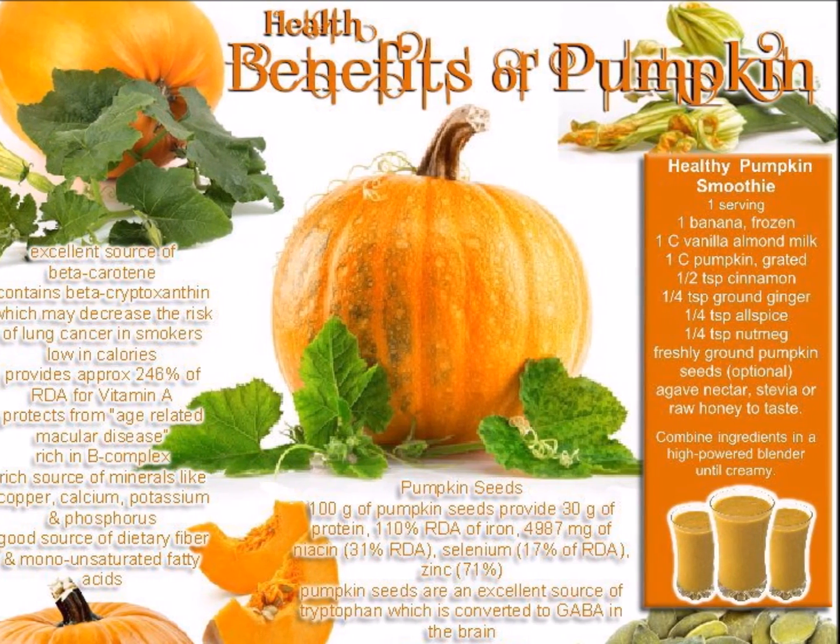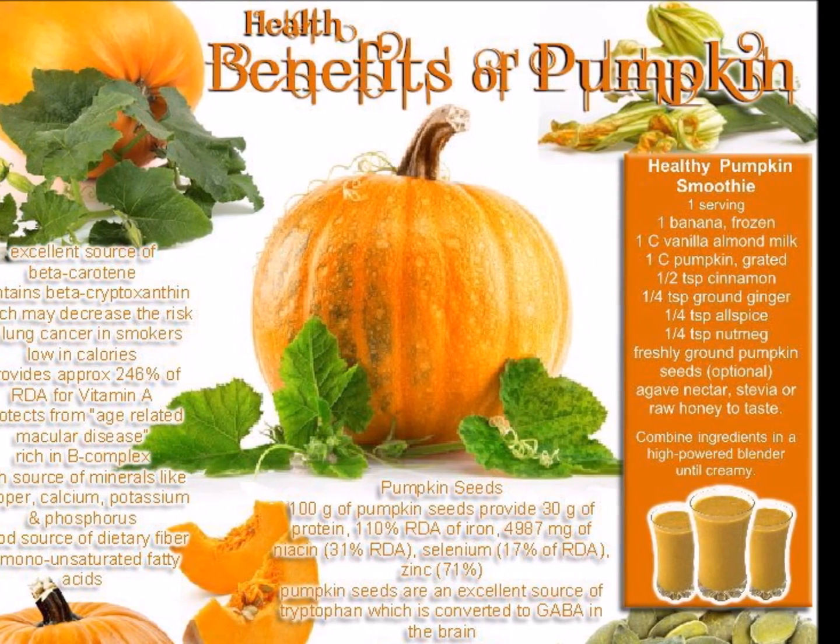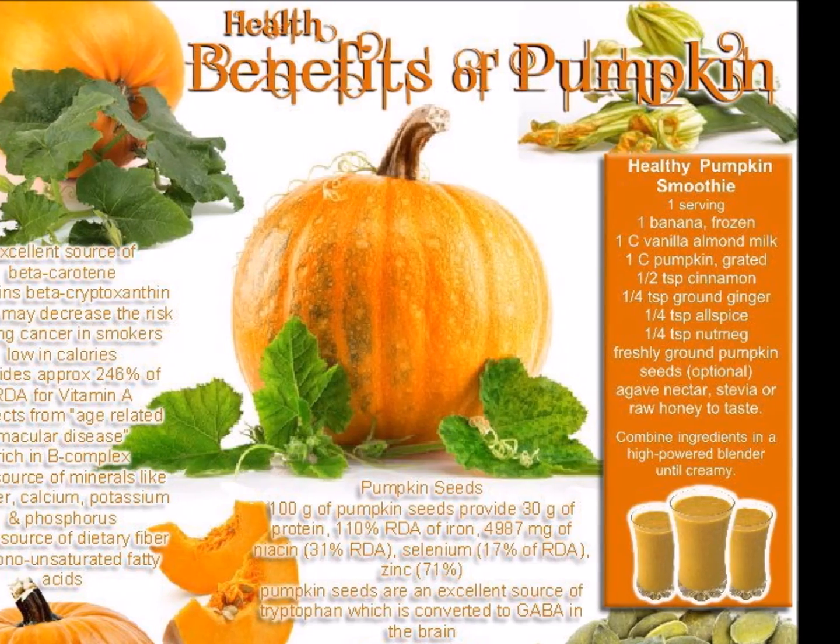Pumpkins are just great. You can have lightly salted baked seeds, you can have a pumpkin smoothie — I haven't tried that yet myself.